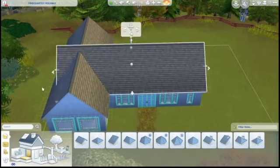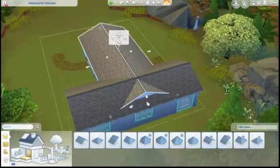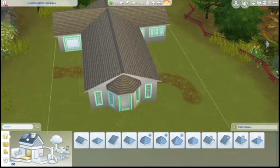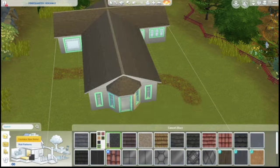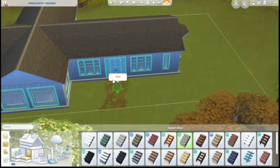I chose the little scoops for the roof - the tiles. I thought that was cute and fun. Then I did kind of use gray, like a light gray, and then white as the neutral colors.